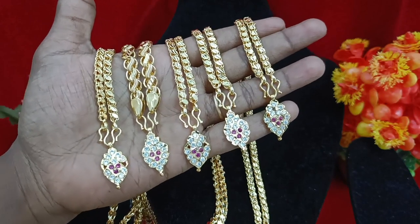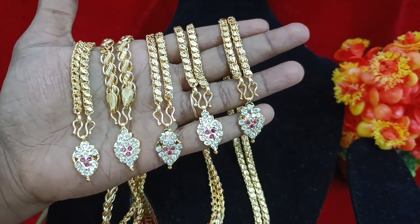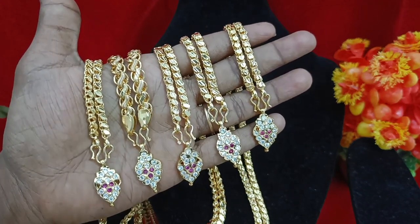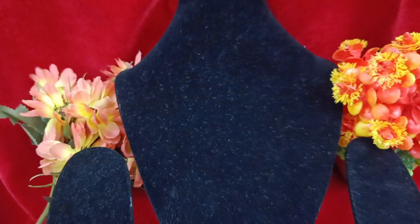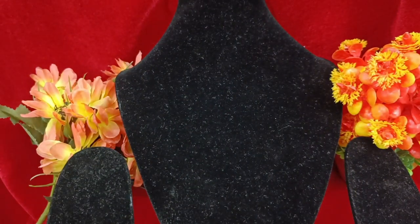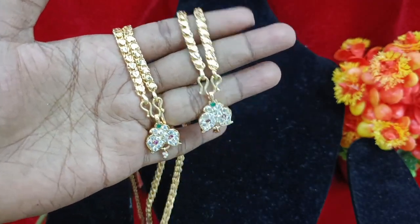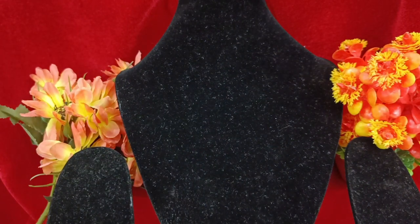If you pick up any of these, you can buy any of these for 200 plus shipping. Super good. If you pick up the 250 shipping option, you can buy at 250 plus shipping. Because you can buy any of these — if you like this collection, please share with your friends and family and subscribe to our channel. Thank you!